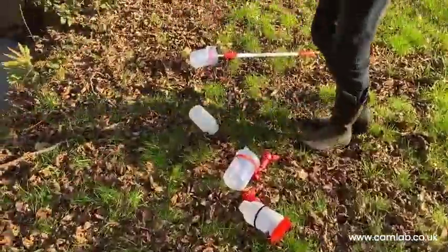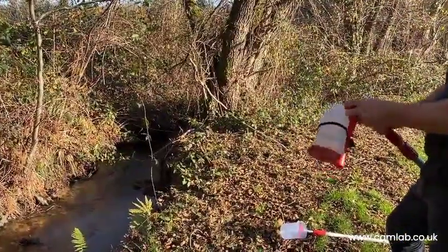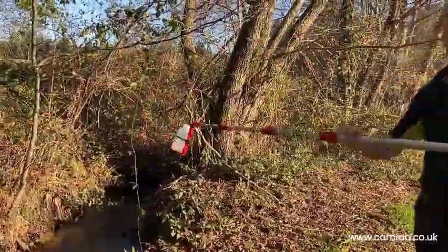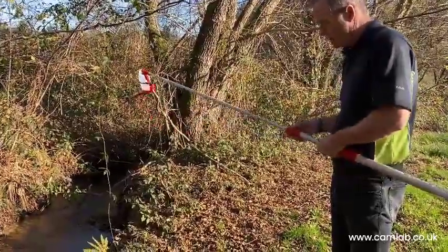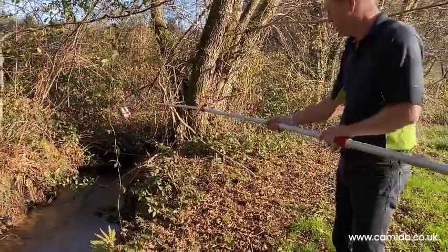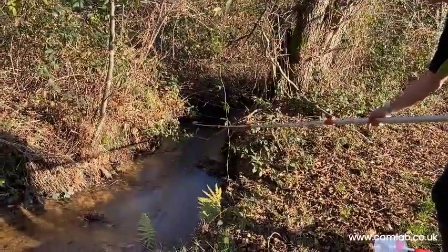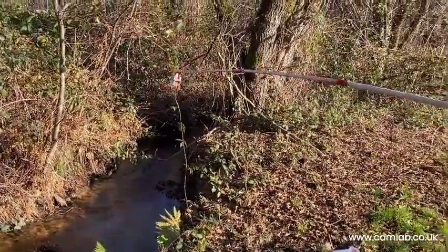The other option is with the longer pole. In a situation where you can't quite reach, rather than having to go wading or walking across a dangerous river, you can attach the sampler and simply extend the poles out, tightening as you go. We can reach a sample position a good distance away — right where we want the sample from — fill it up, and then bring it back.